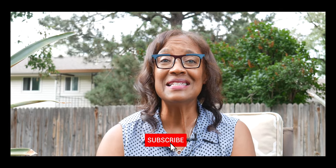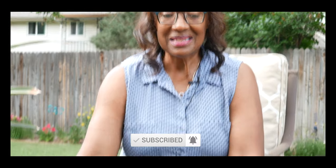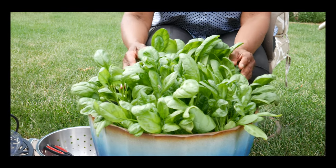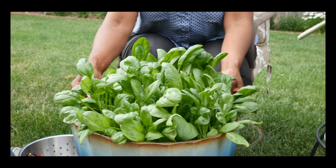Welcome to growing your own food in your own backyard. If you are new to my channel, please consider subscribing and don't forget to hit the like button. It is now time for me to harvest my baby green spinach, and as you can see it is really healthy and it is ready to be harvested.